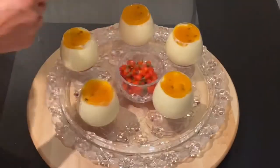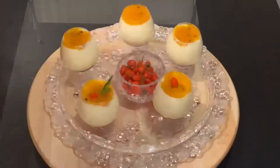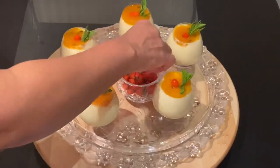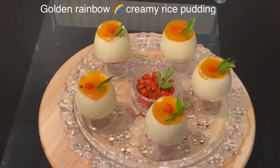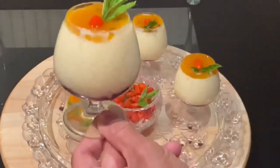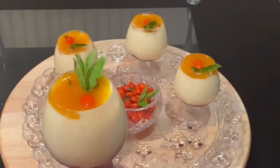For a Christmassy, sophisticated look I decided to decorate with koji berries and mint. However, if you don't have koji berries, you can decorate with a raspberry just to hint at the raspberry layer at the bottom. Oh yes — this is the golden rainbow creamy rice pudding with passion fruit and raspberry conserve, topped with koji berries. It's so creamy, delicious, tangy, and sweet!